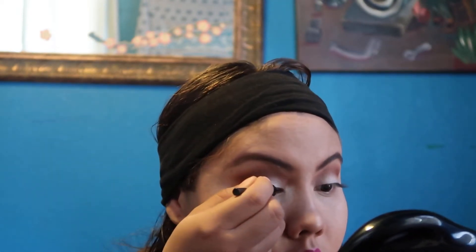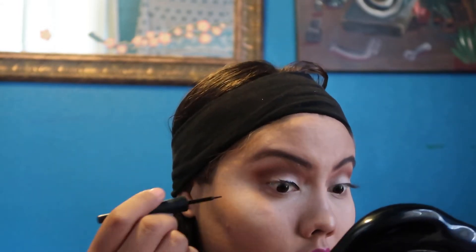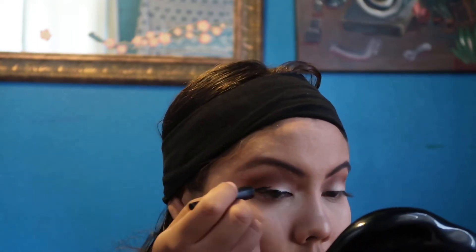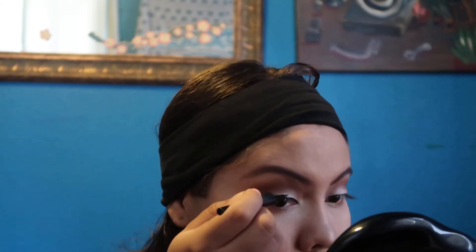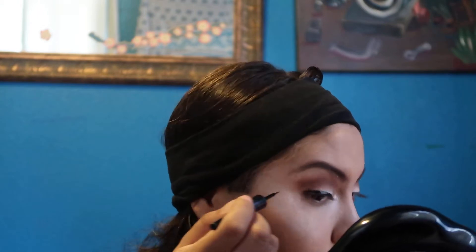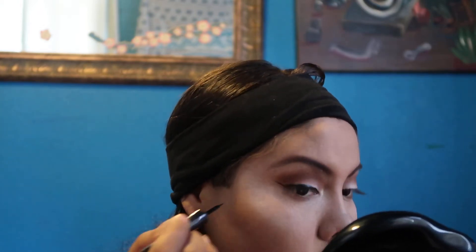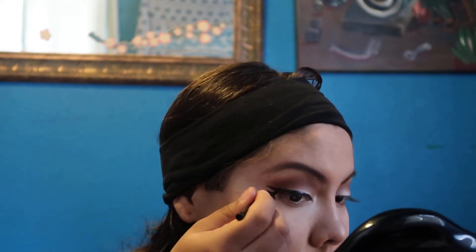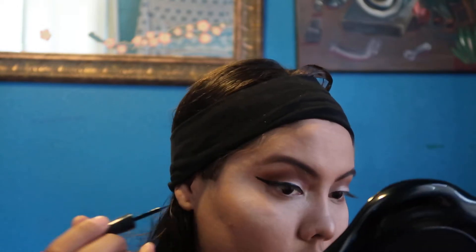I'm just gonna try to blend it and then I'm just gonna add the wing with the Elf Cosmetics. I left it open so I just kind of try to go as close to the eyelash line and then it just goes — two, three, four, five — and then wing it, six, dip it in again, then connect the edge, seven, and then fill it in. And that's my wing — it's a long wing but it's gonna do the same thing to the other side.